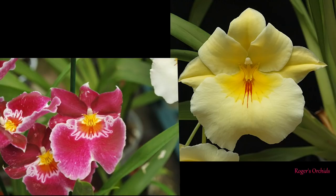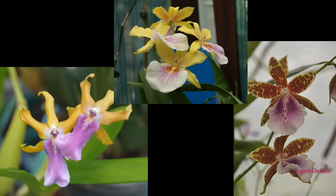Miltoniopsis are the pansy orchids - one of the easiest to recognize. They have some incredible colors and patterning - whites, pinks, purples, reds - and yellow is a bit unusual. They're all fragrant and these are cool growers. They come from cloud forests so they like nowhere near as much light as the others - these are lower light orchids that need to stay a bit cooler and shouldn't dry out.